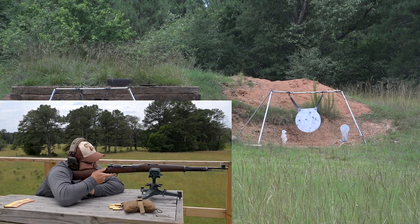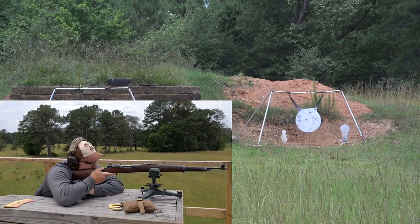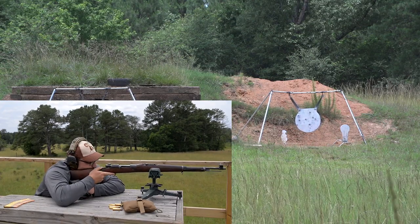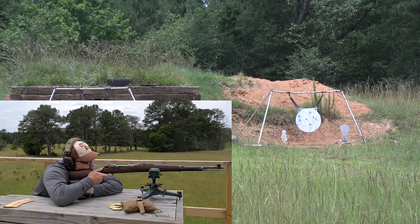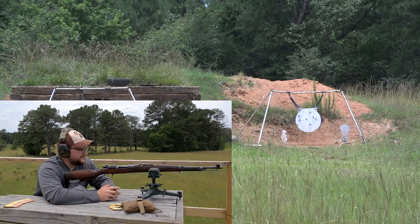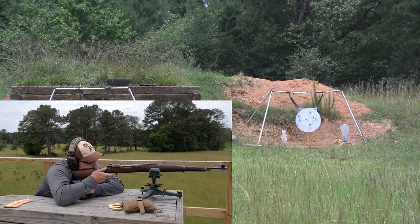Right over the top of the plate — good windage, perfect windage. Now we've got the wind blowing in our face; it keeps changing. High left, ten o'clock — it's on there though. In terms of accuracy, I know the wind's playing with us a little bit, but I would pit this against the K31 any day. I really would — the sights are a heck of a lot better than most Mausers I've ever tried.